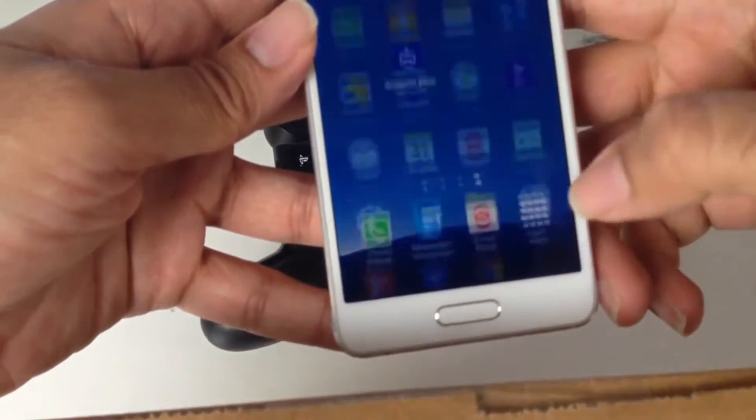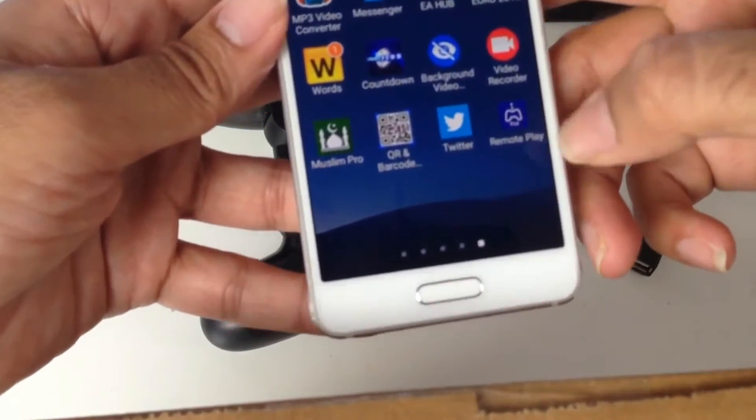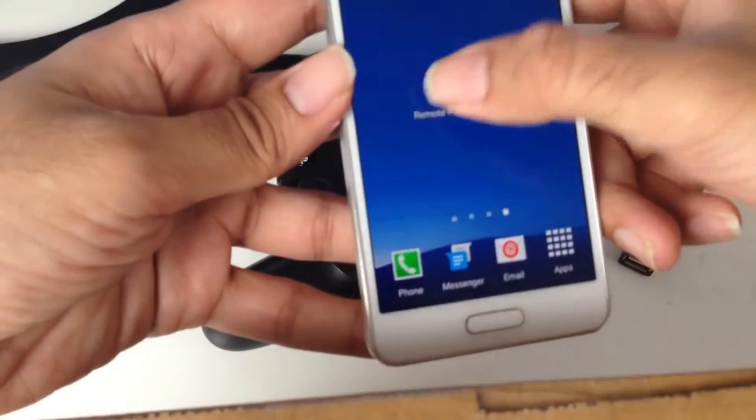If the icon doesn't automatically appear, you may have to go to your app drawer, go to the last page, and you'll see it there — Remote Play. Put it onto your home screen and open the app.